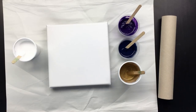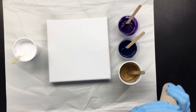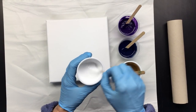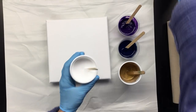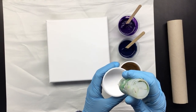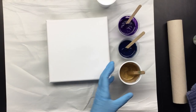Hi guys! I'm going to do a pour and I'm living on the dangerous side of life again because I got my good robe on but I didn't feel like changing into the other one. I want to do something experimental. What I have is white, titanium white. I'm thinking I'm going to put some silicone in it and in the purple, in the prussian blue and in the gold.